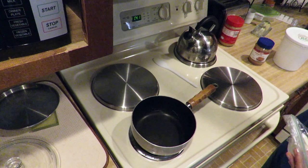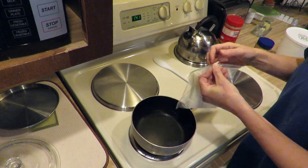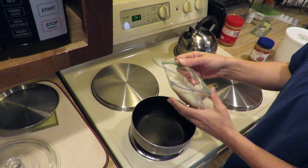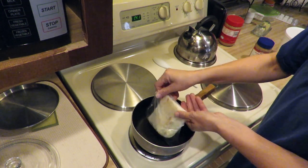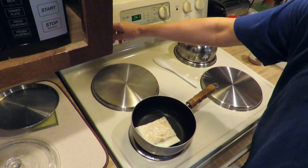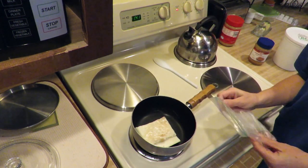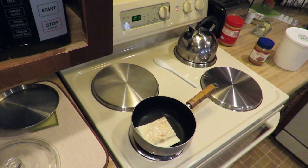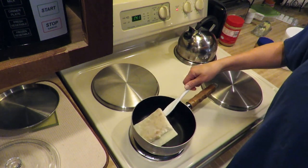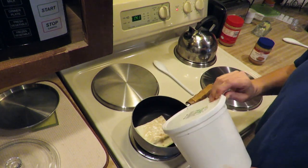Let's turn the light on. Here we've got tallow that has previously been rendered from beef fat, and I keep it in the freezer. Let's put it on — we're just going to put it on low heat. That's about half a cup-ish of lard.